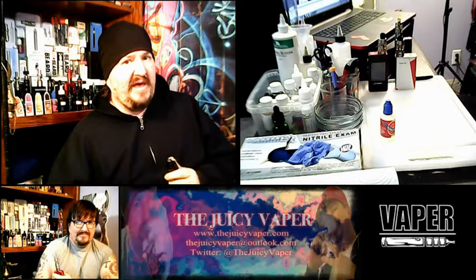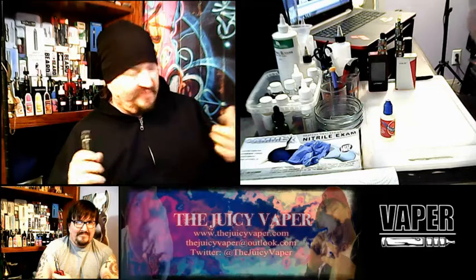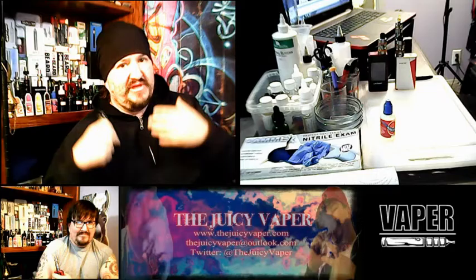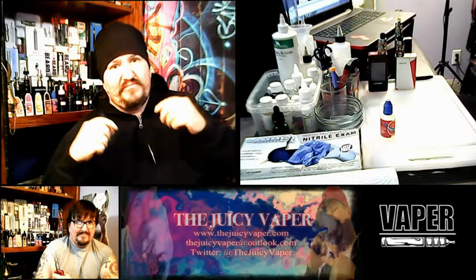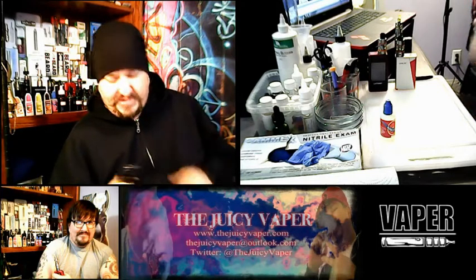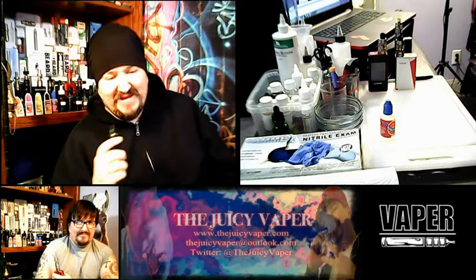Unfortunately there's no shortcut unless you have an affordable local place you can get to. But that's what these reviews are about — that's why we go through them so that the customer, the end user, the vaper can see these reviews and kind of get a good edge on what they're trying to do. Alright, I can keep going for days, so I'll shut my mouth.